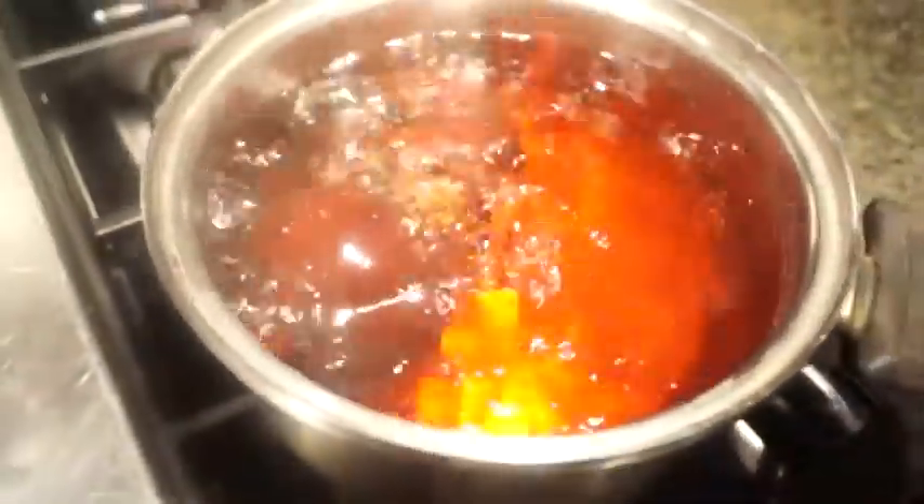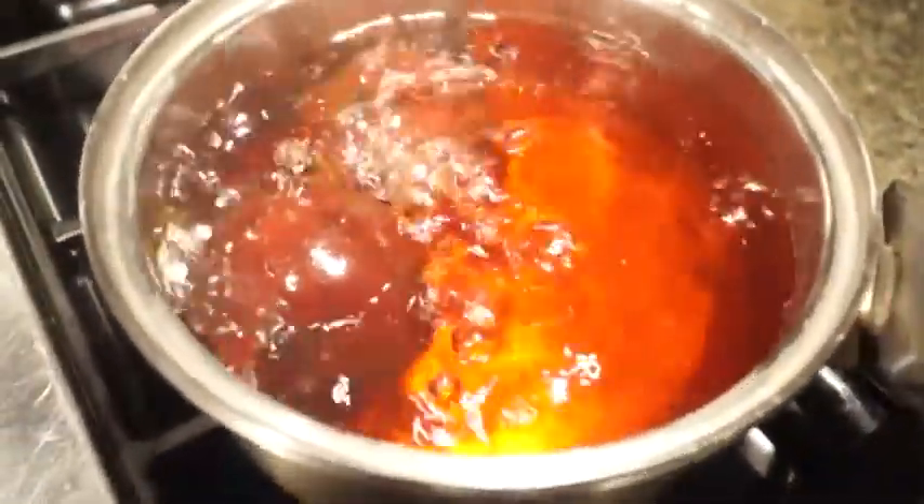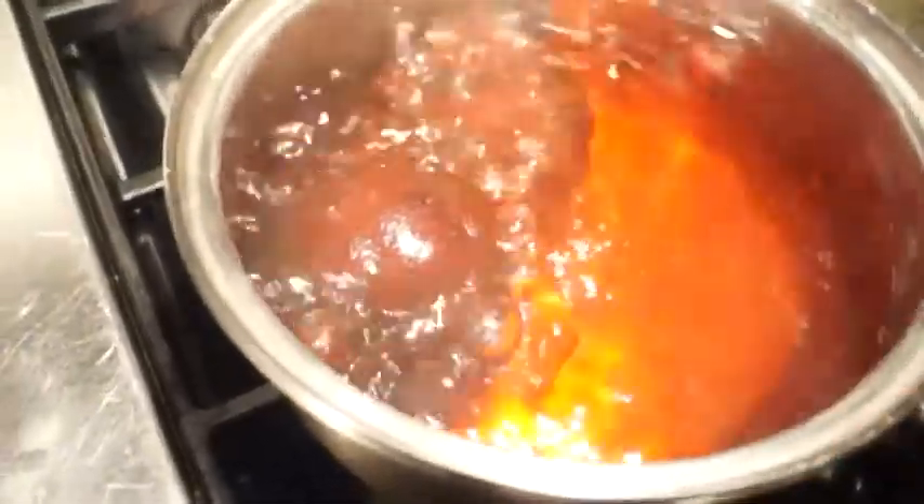We're first going to start by just boiling. I've got two beets here on high heat with a little bit of water.